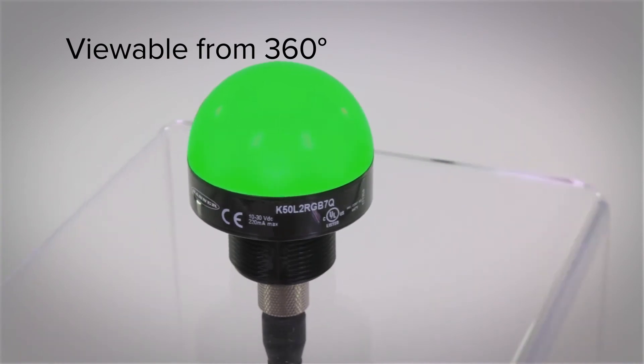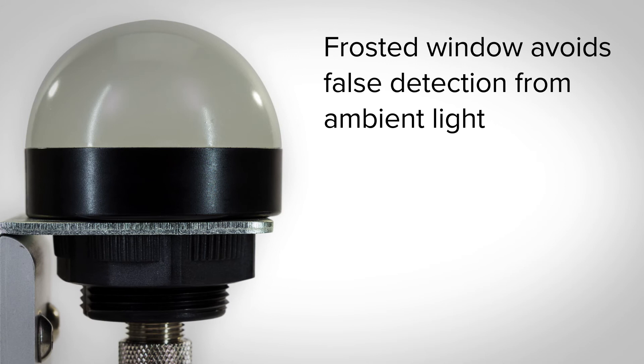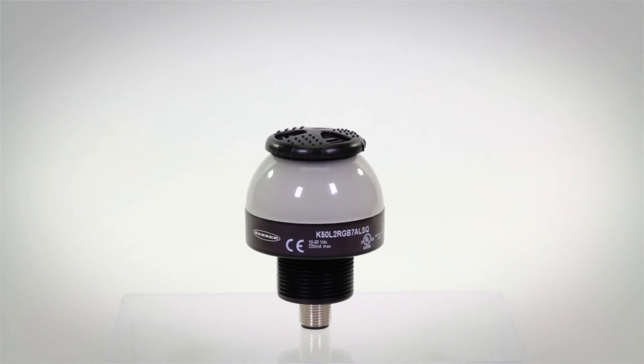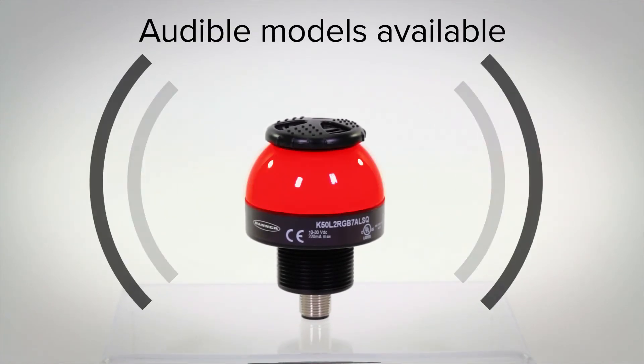The bright LEDs are visible from long distances from all angles, and the frosted window ensures you avoid false detection from ambient light. In addition to bright visual indication, models with audible alarms allow you to hear status information clearly.